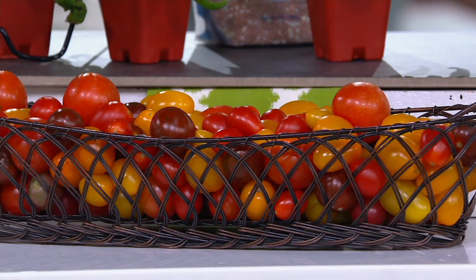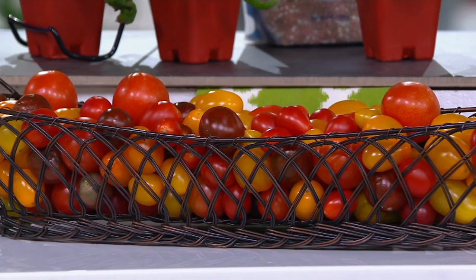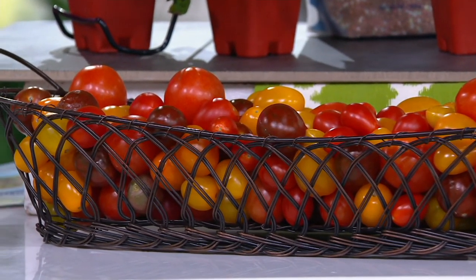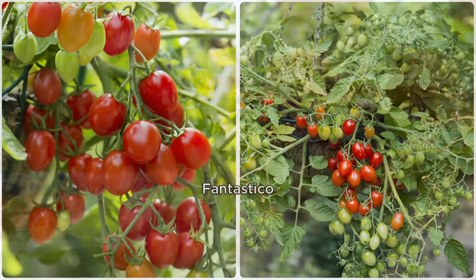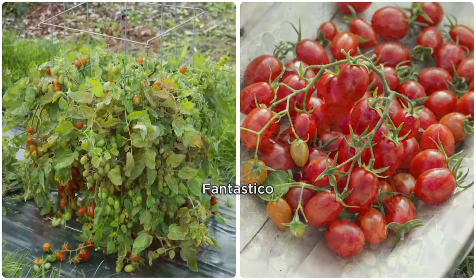Folks are waking up and joining us here at QVC — good morning, everybody, thank you for joining us. Feel free to shop, come on back, stay with us, whatever suits you this morning. This is item M71676, brand new today. You're getting three actively growing tomato plants on three easy payments of $7.40.